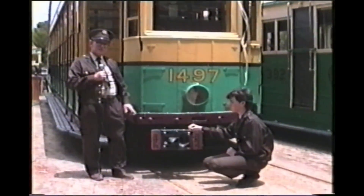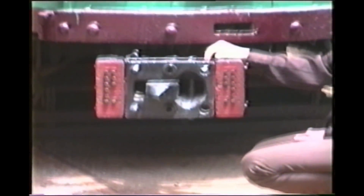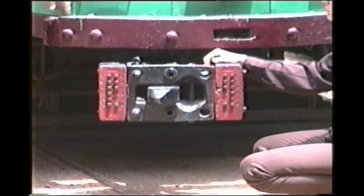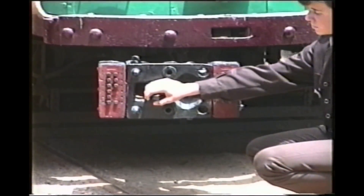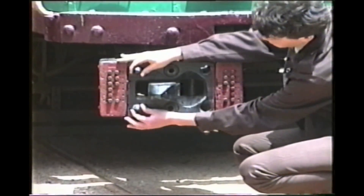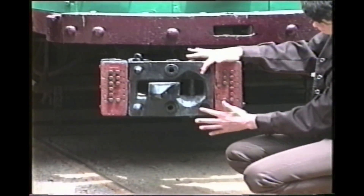On the P cars, everything was in one compact coupler. With one on either tram in the central position, all you had to do was drive the two trams together and couple up — that was all there was to it. The centre hook physically joined the two trams together, and there were two locking pins on each coupler that would poke into corresponding holes on the opposing coupler.